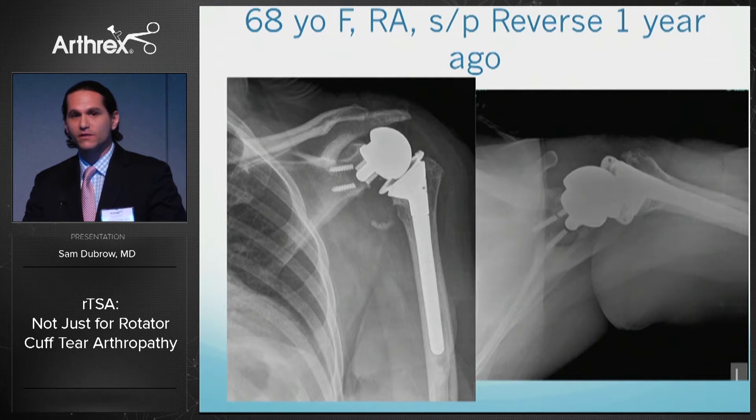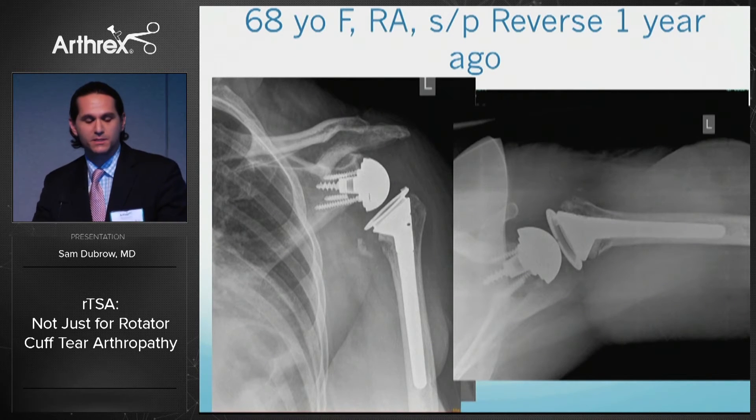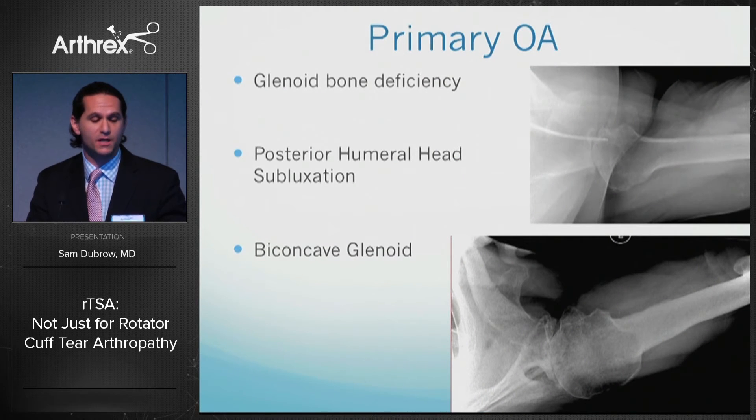Another case: a patient with rheumatoid arthritis who had a reverse placed one year prior that failed. We've always been taught that revising a failed reverse — especially with nothing left in the glenoid — means converting to a hemiarthroplasty. However, with new technology and new implants, that's not necessarily the case. I placed an Arthrex Univers glenoid and glenosphere while keeping the same stem in place, preserving the humerus. Her functionality improved significantly and she had good bone stock remaining in the glenoid. I took bone from the previous glenoid component and used it to graft the new one.